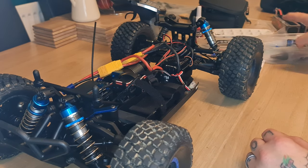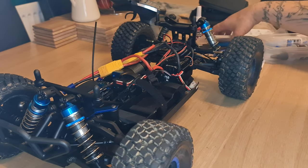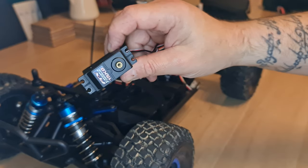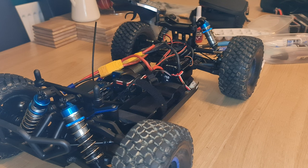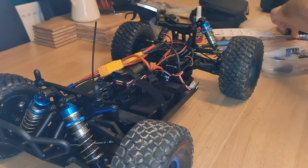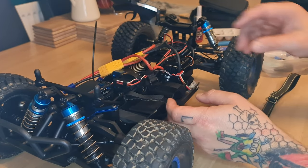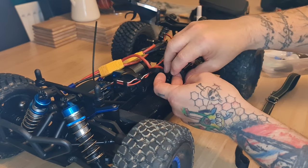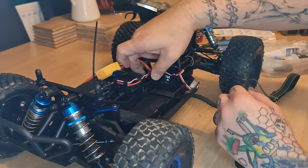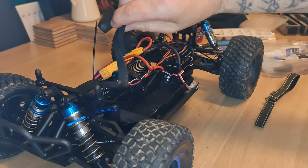Right, battery straps. So that servo swap went nice and easy — no issues there — and we've got a spare servo for something else. I'll probably put that into some sort of buggy somewhere along the line. So we're going to put the new straps on and get rid of these OEM ones that came with the car. Nice little cheeky upgrade — adds a little bit of bling as well. I'll keep the old ones though, because they're handy for other vehicles.